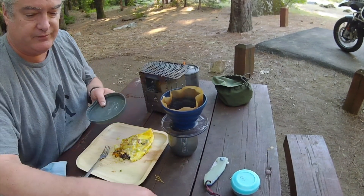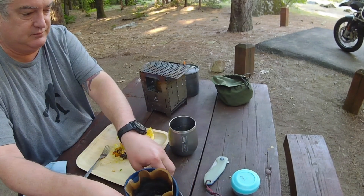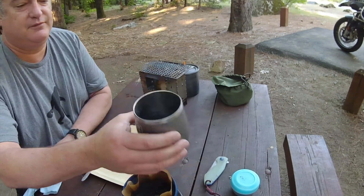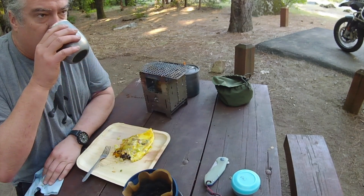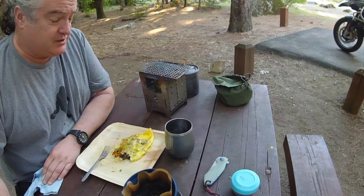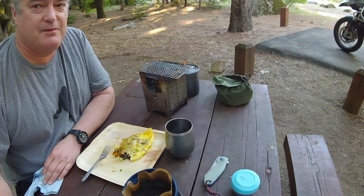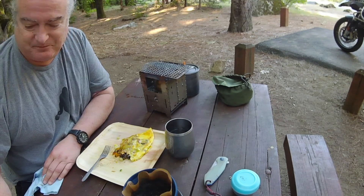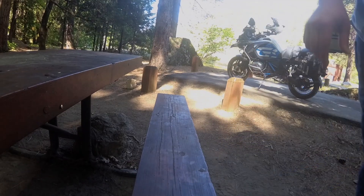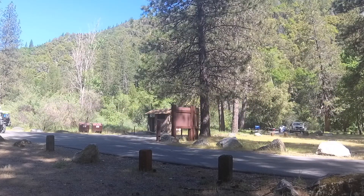Here we go, let's not make a mess. You can't even tell it was green water. Oh yeah, it's delicious. This turned out to be a pretty good breakfast this morning. What a good way to start the day. Can't wait to get on the bike today and head back out — it's going to be fun.